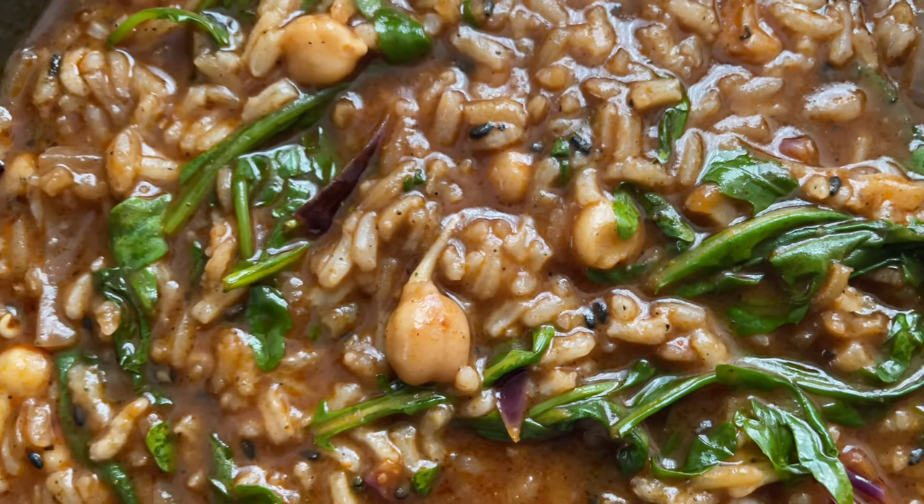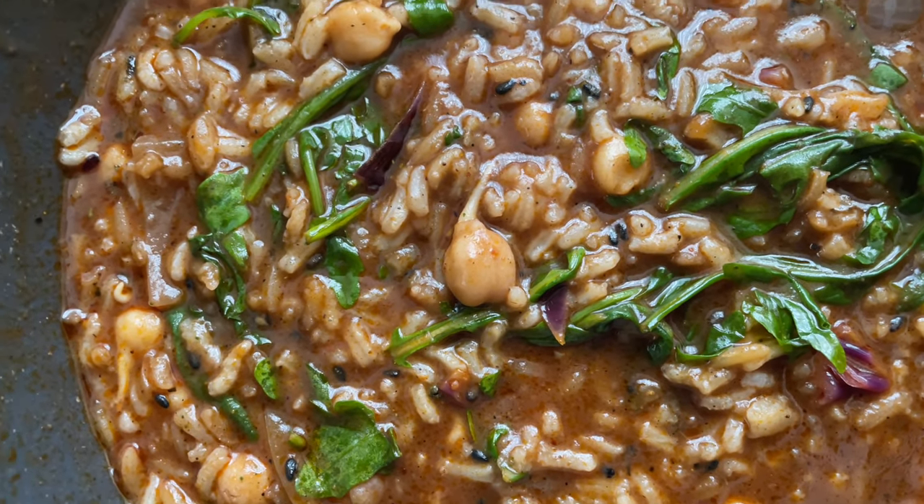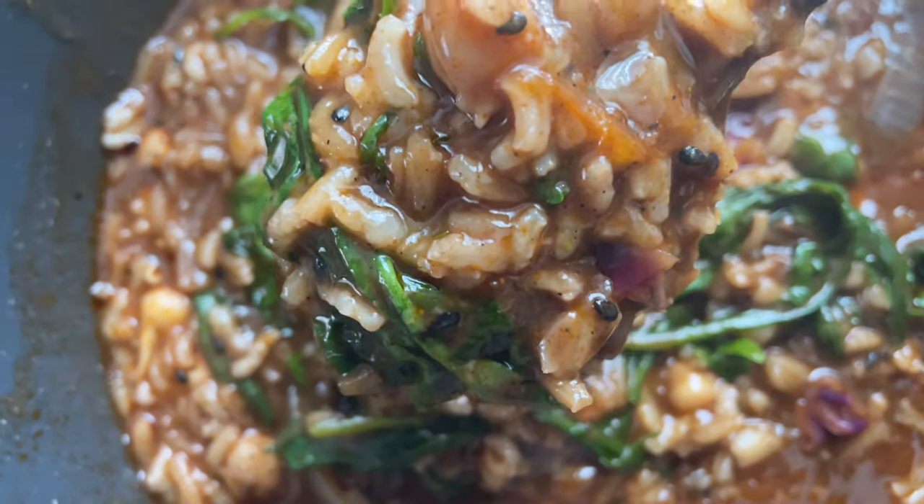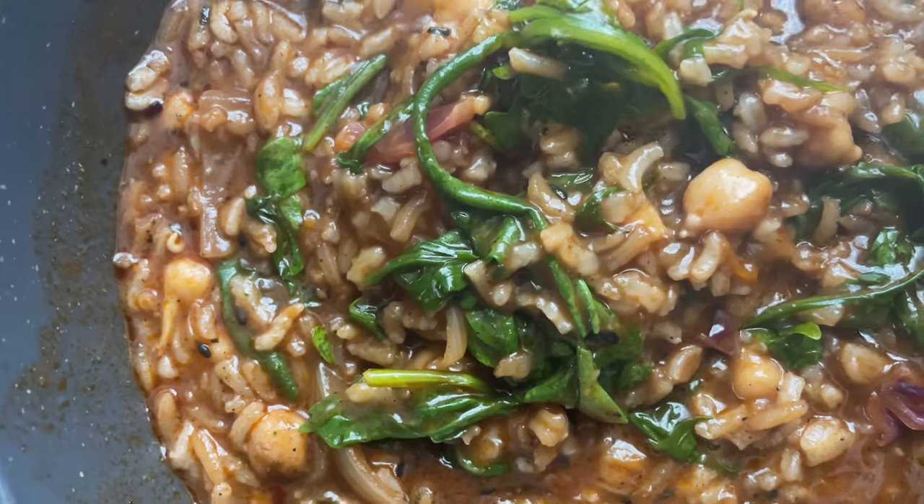Sprouted chickpeas with arugula, jasmine rice, red cabbage, and an assortment of herbs and spices.